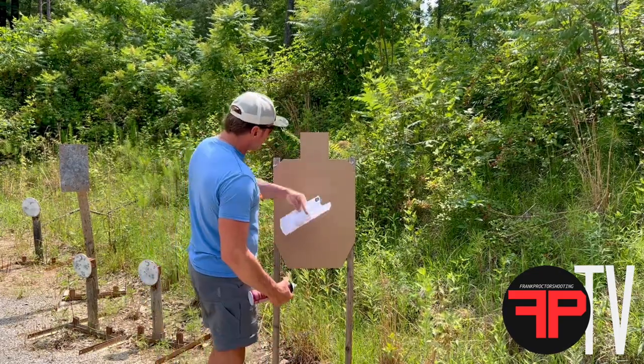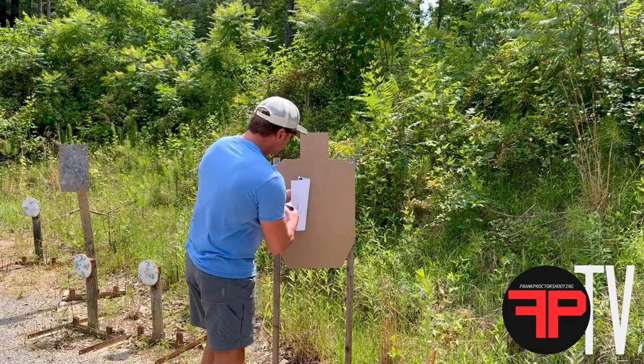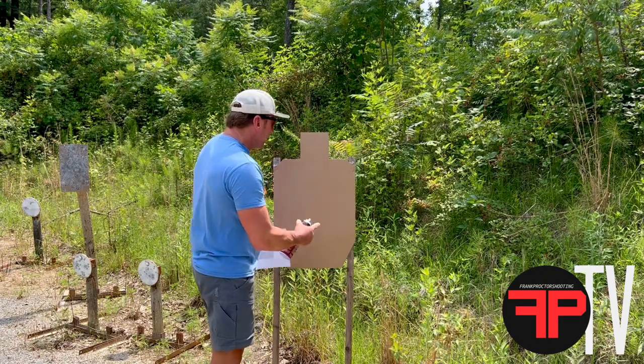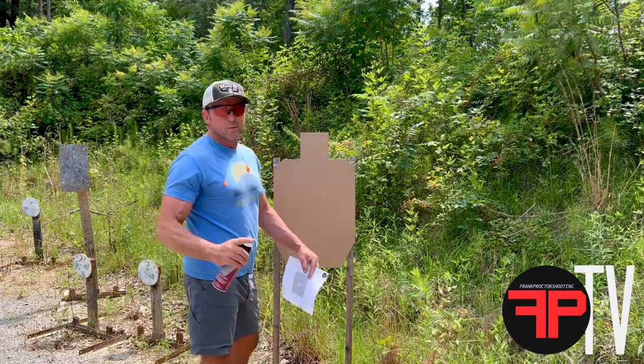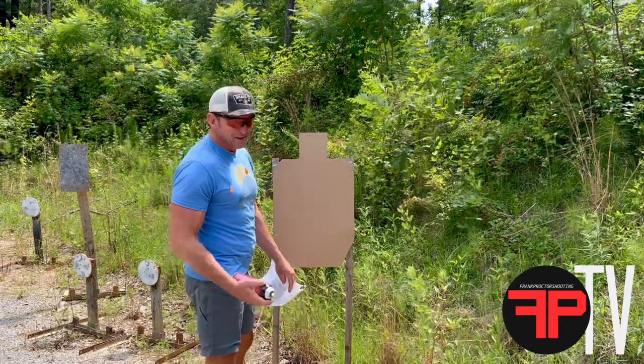This fits right around the A-zone. The target is six by eleven, this paper is eight and a half by eleven, so we're gonna fix it right over top of the A-zone. I'm just gonna make a seat — something like this — that gives enough coverage without wasting glue to make the paper stick and it'll stay there in the wind.